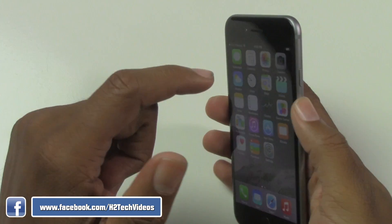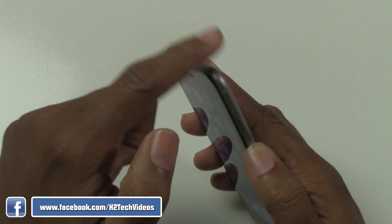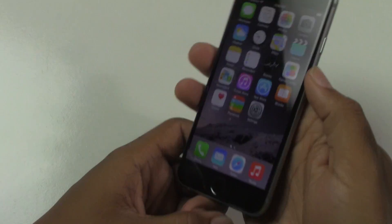However, on the iPhone 6, the power button is on the side now, not on the top. So it's a little bit easier to do it actually.